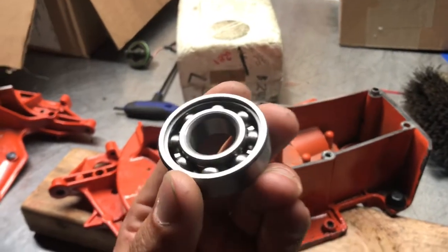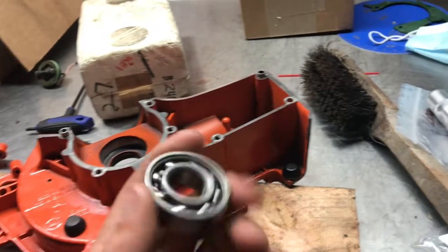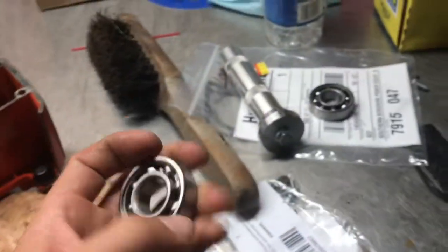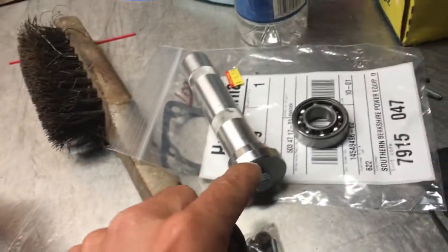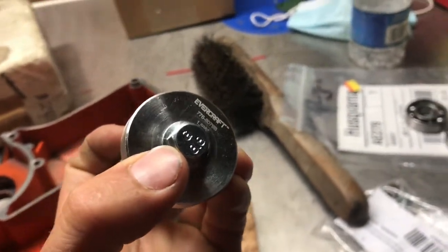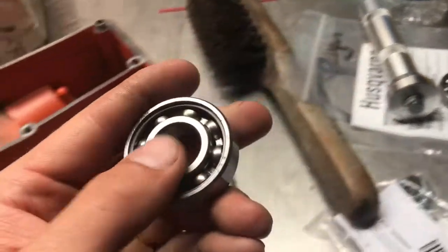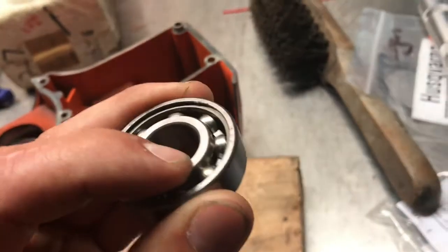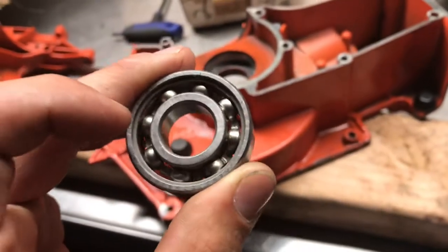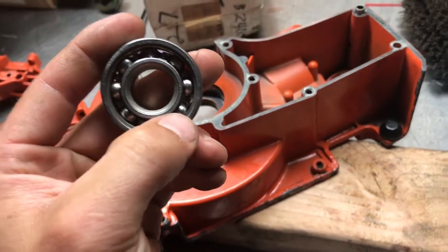I'm about to install the bearings. There is no left or right, it doesn't really matter how you install them. What does matter is the way you install the crankshaft. I'm not using a press or anything like that to put them in. I've got a block of wood here to support it. This is a bearing race and seal installer. It just so happens that the head of this bolt will fit inside the hole here. When you're pounding against this race, it's actually pounding on the outside and the inside. You really just need to pound the outside edge where you're not hurting the bearings. That's why I want to install these on first, because then I'll push against this inner race and not do any damage to these bearings.